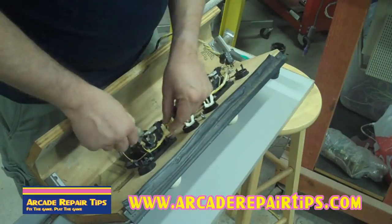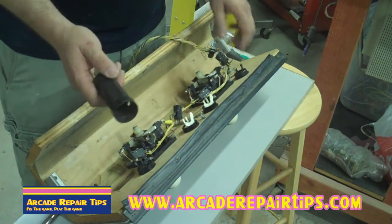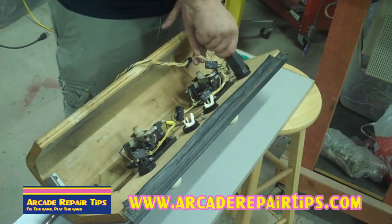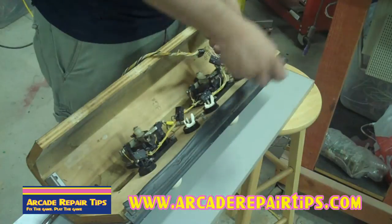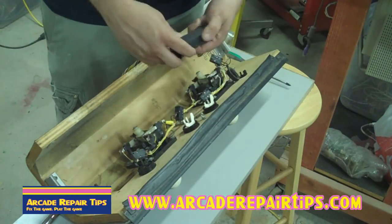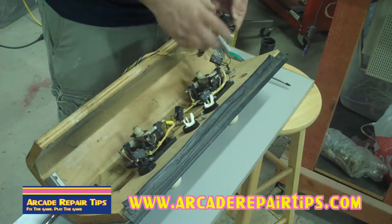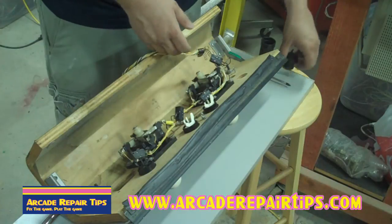This is a button wrench — if you guys don't have one of these, they're about $2 from Happ Controls. Bob Roberts may sell them too. They're made so you can get on the button. There are a couple of different sizes — you flip it around to get the right size and you can just take the button wrench right off. If it's really tight, you can stick a screwdriver through there for a little more torque. Even if you're going to replace them with new buttons, I always like to save buttons — you never know when you come across a game with a bad button.